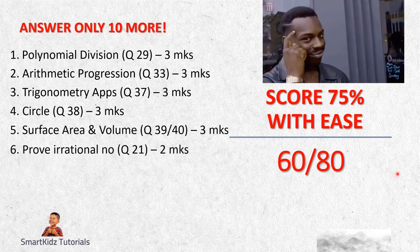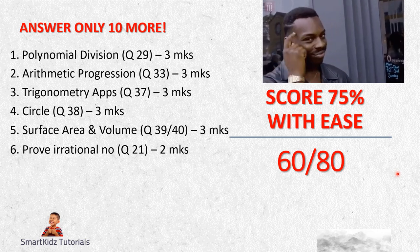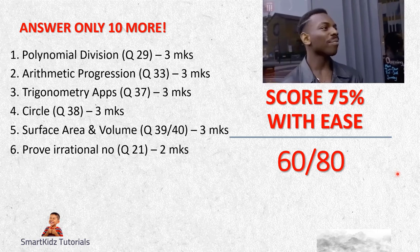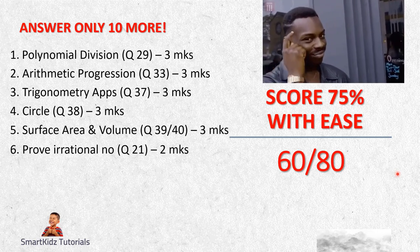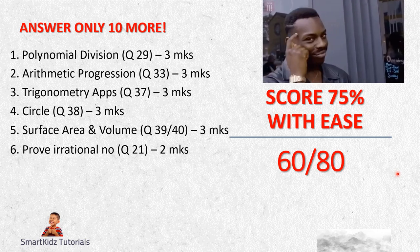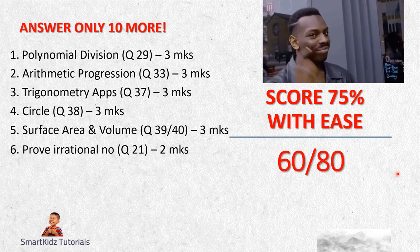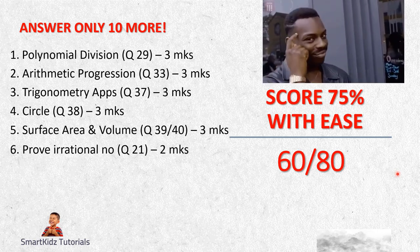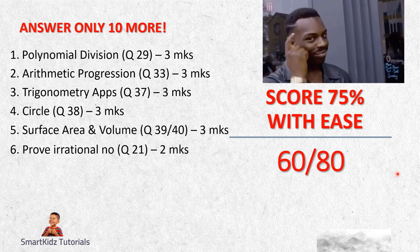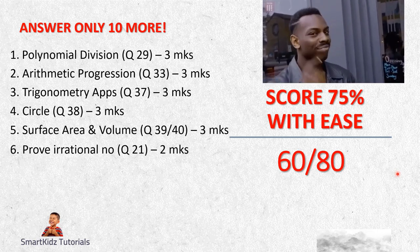Question 6 is Question 21 for two marks - proving a number is irrational. For example, in your preliminary examination you were given to prove that 3 minus root 5 is irrational. It is not difficult if you know the pattern in which you have to solve it - the pattern remains the same for whatever they give you, only the numbers will be different. There is also a choice between that and stating whether the rational number 11 upon 80 has a terminal decimal expansion. Straightforward - two marks are available.